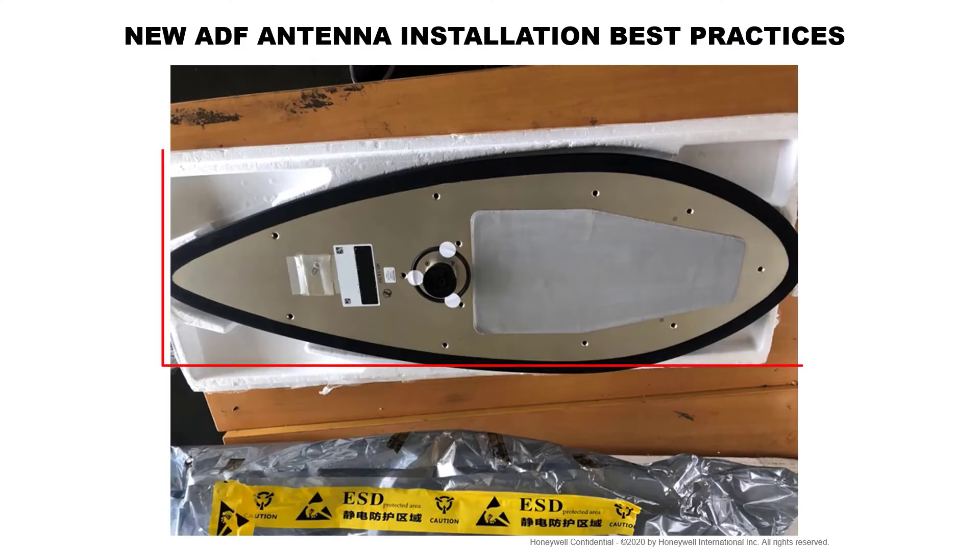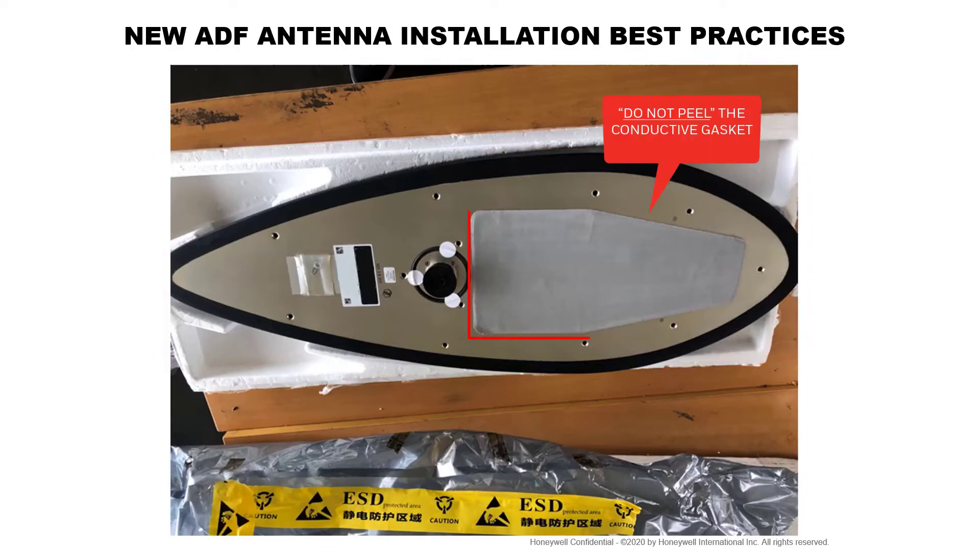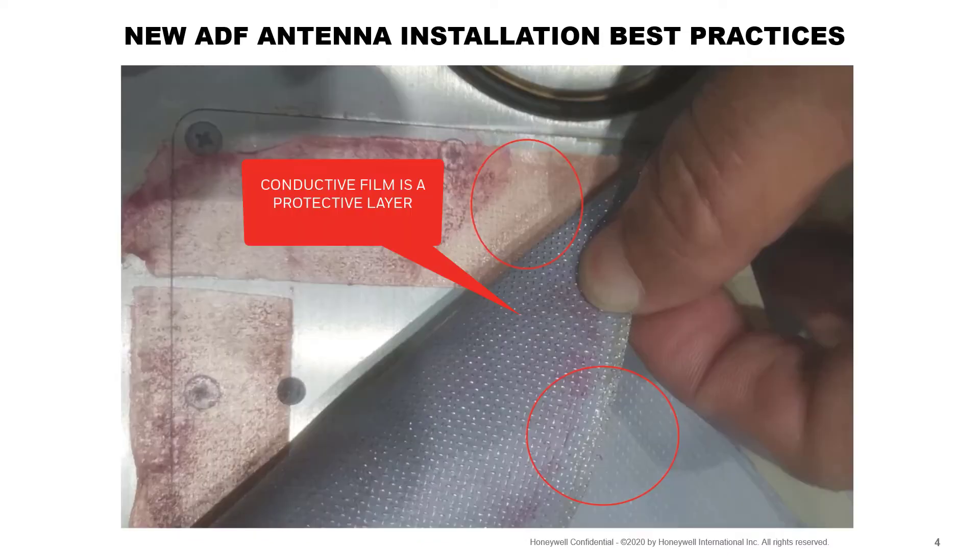In this image you will see a new ADF antenna. When you remove the new antenna from its packing, you would notice a conductive gasket. We recommend you not to peel off this conductive gasket. The conductive film is a protective layer that should not be peeled off.